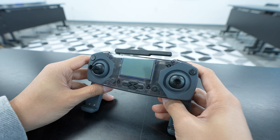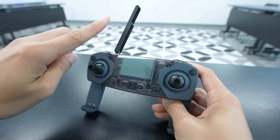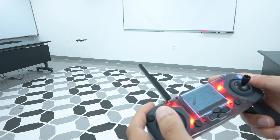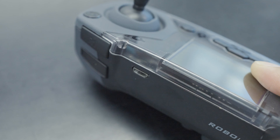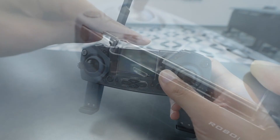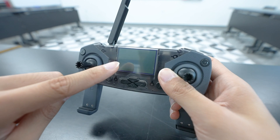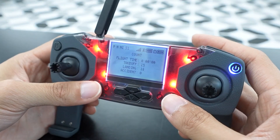Let's start by walking through the controller itself. The first thing is the antenna. For the best signal connectivity, we recommend extending it fully and pointing it in the direction of the drone. The micro USB port is located here, which is how you'll be connecting the controller to your computer for coding. The LCD screen is located here, which will display a bunch of useful information. It's programmable, so you can also draw or display whatever you want on it and use it to view the various displays.